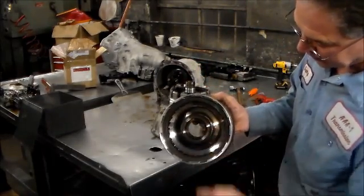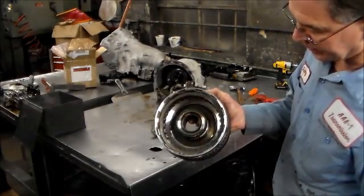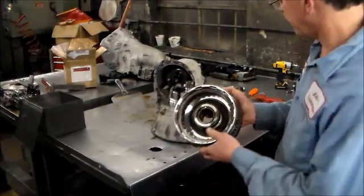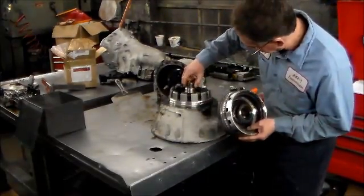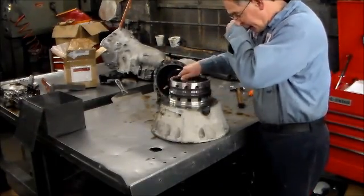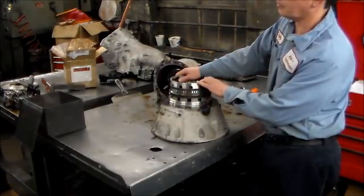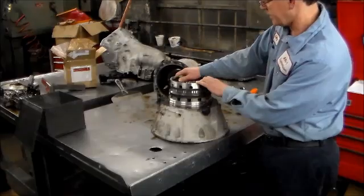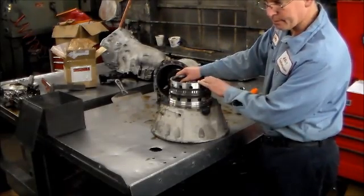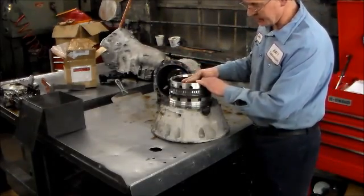The F1 sprag more than likely flipped and is causing it not to lock. The sprag is, of course, the one-way clutch. This is the inner race, part of the pump stator. As I put this on here, it is freewheeling both ways. This one should freewheel counterclockwise and lock clockwise — they say it locks to the clock. So pretty much right off the bat, this is our problem.